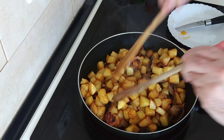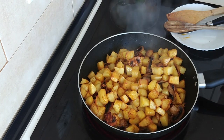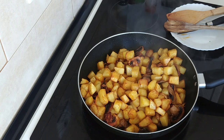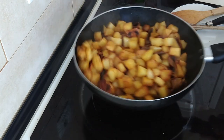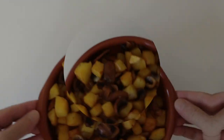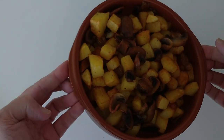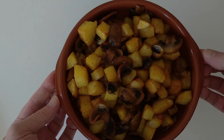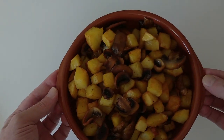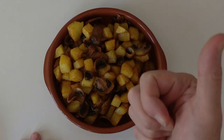So what I'll do is I'll turn the stove off and I'll dish them up. And so here is today's side dish — some delicious small fried potatoes with mushrooms. I hope that you enjoyed today's recipe video. Thank you for watching and goodbye. Bye.